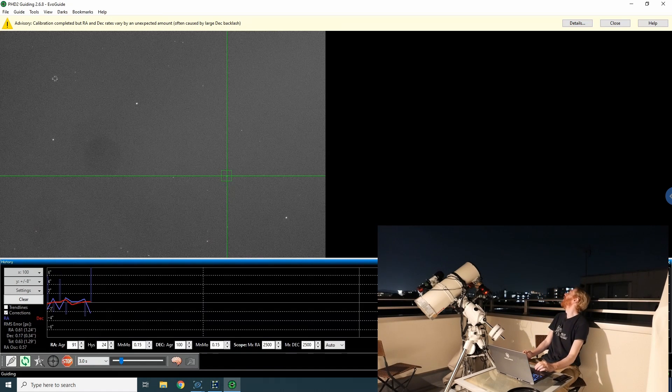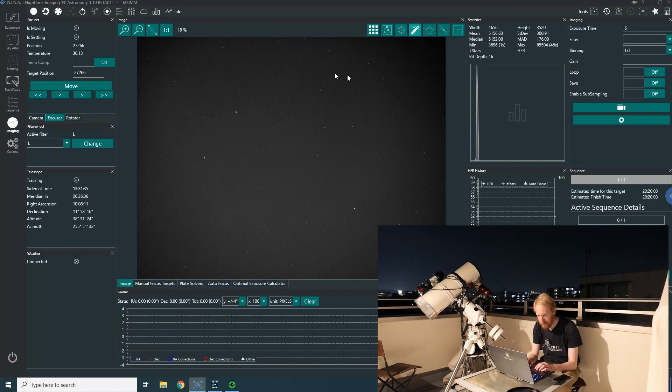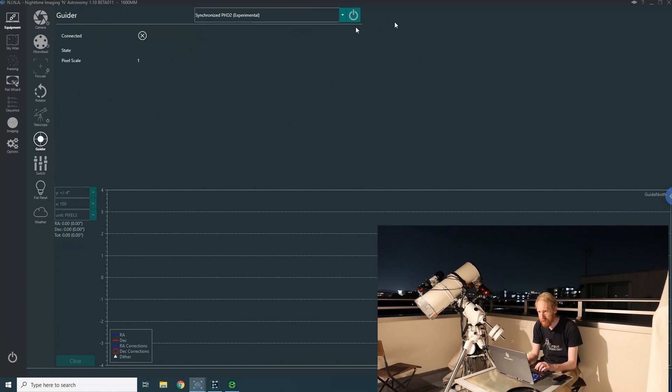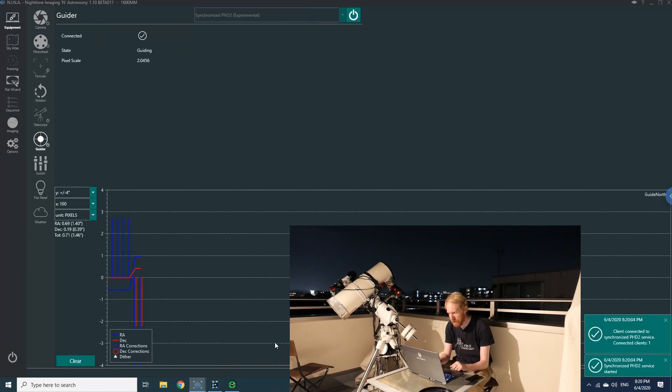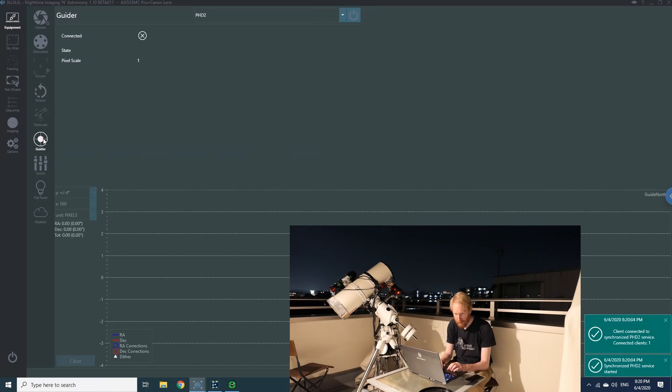PHD2 is calibrated — good. Some clouds are gone and we might have a few minutes for exposures, but I want narrowband because of the full moon. Back in NINA on my main imaging rig, I go to equipment, then guider, and choose 'Synchronized PHD2.' I can see one connected client to the synchronized PHD2 service. Then in my second NINA instance — the ASI 533 MC Pro — I similarly go to guider and select 'Synchronized PHD2.' Now we have two clients synchronized to PHD2.